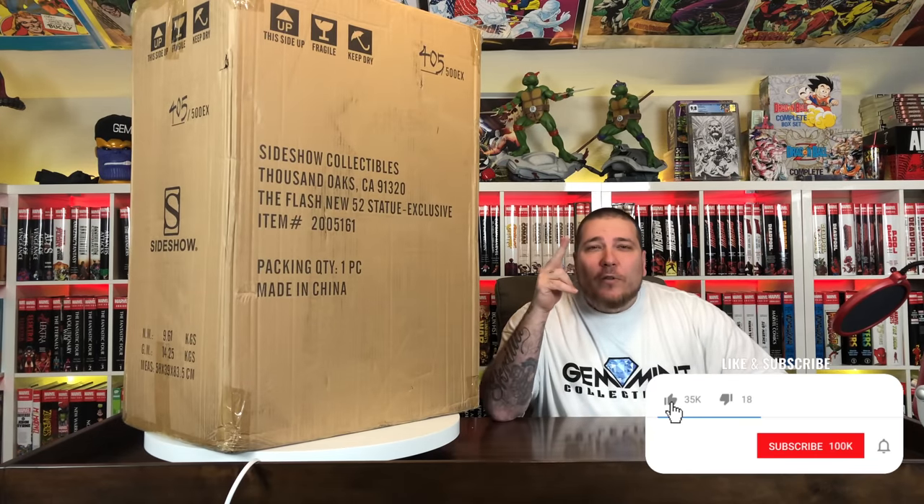What's going on guys? It's your boy Gem Mint back with another statue unboxing and review. This time we have the New 52 Flash from Prime 1 Studio in collaboration with Sideshow. This is a super dynamic piece. I've had my eye on it for a while, so I'm excited to bust it open. Make sure you're subscribed to the channel, hit the notification bell, hit the like, and let's get Barry Allen out of the shipper box.